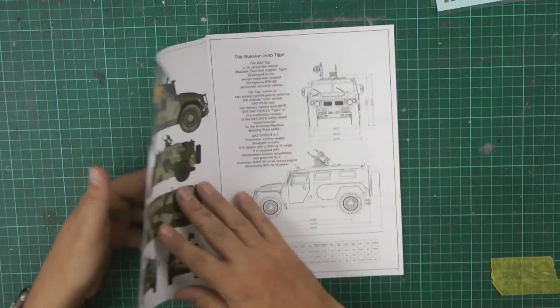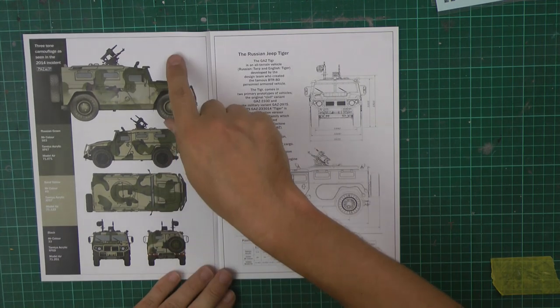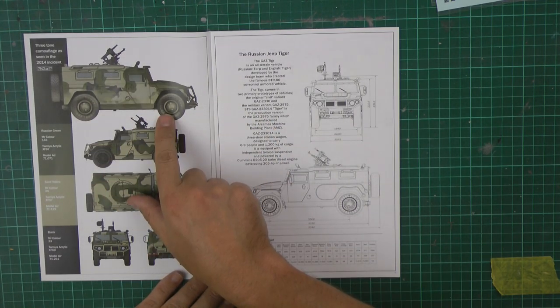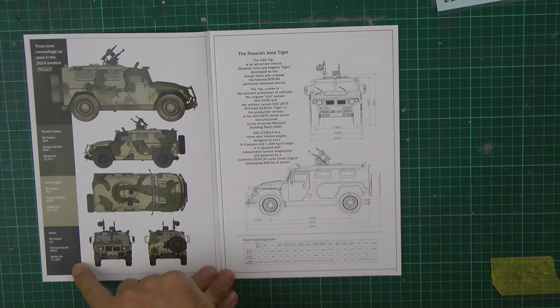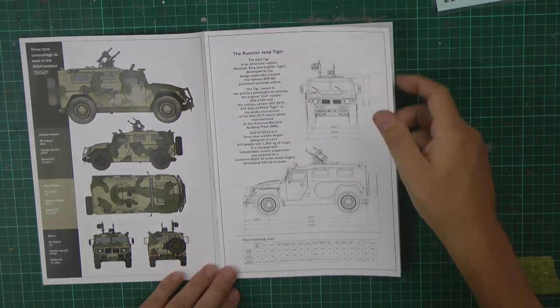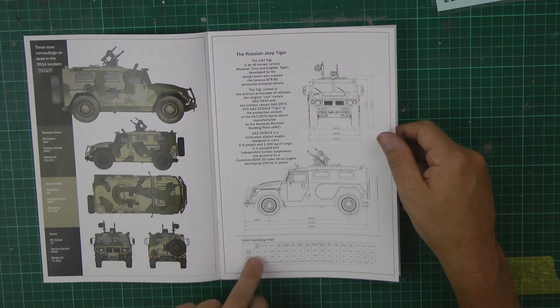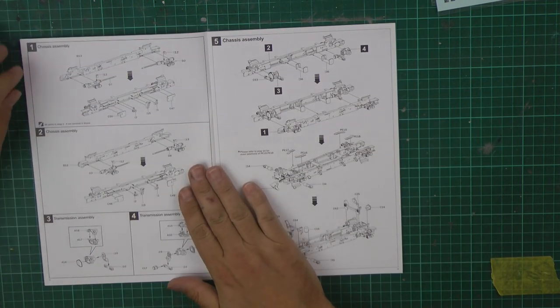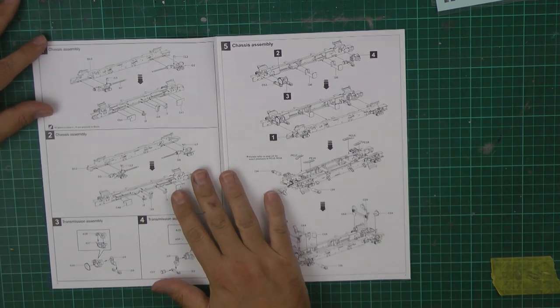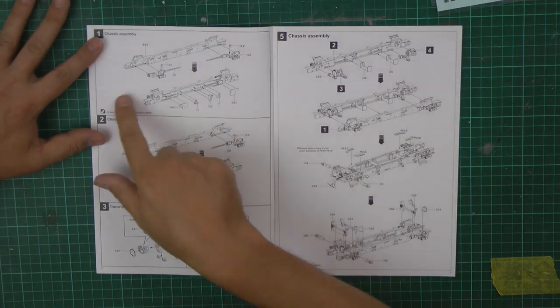The manual is very nicely done — it's on semi-gloss paper, with nice callouts for the paintwork running all the way down. You've got the different manufacturers: Tamiya, Mr. Color, Model Air, things like that. There's a little bit of specification about the vehicle itself, overall dimensions, and a paint guide. Working our way through, we've got a nice central spread showing the chassis going in, quite detailed with the transmission assemblies front and rear.